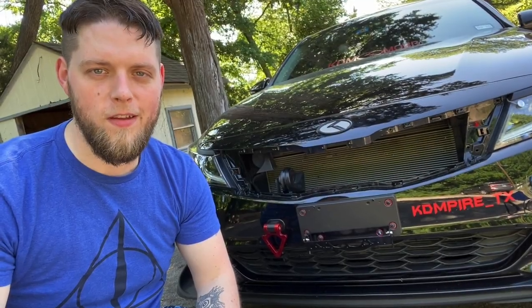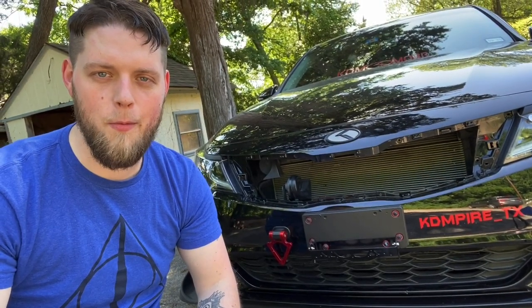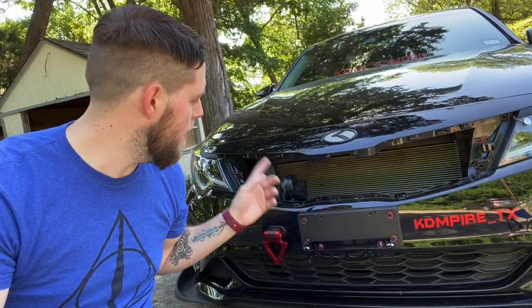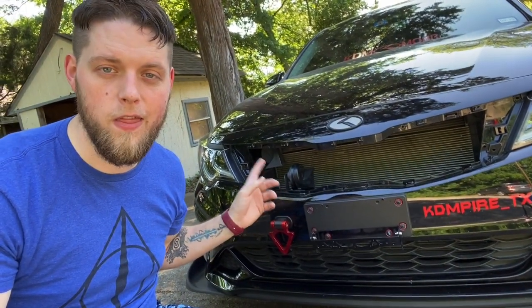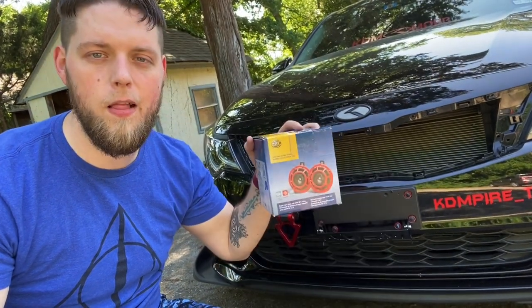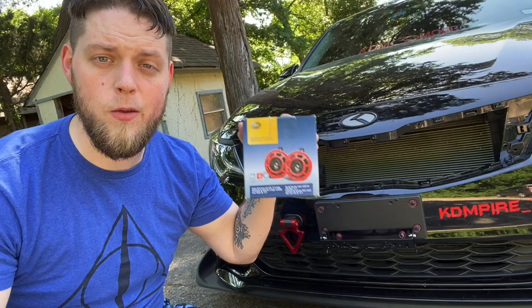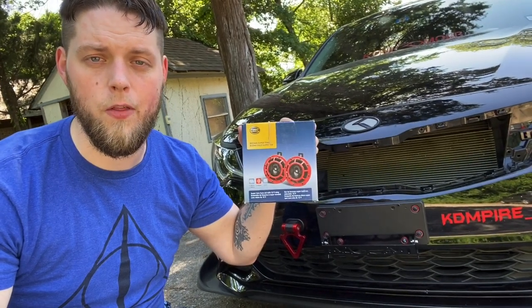Welcome to a new video everybody. Today we're gonna be doing something I've been wanting to do for a while now. We're gonna be replacing the stock horns on the Optima with some Hella Supertone horns. Let's go ahead and take a look at them and see what we'll need to get them installed on the car.